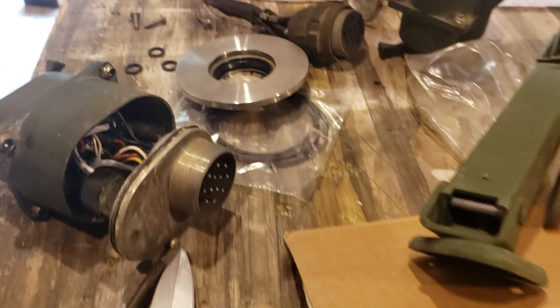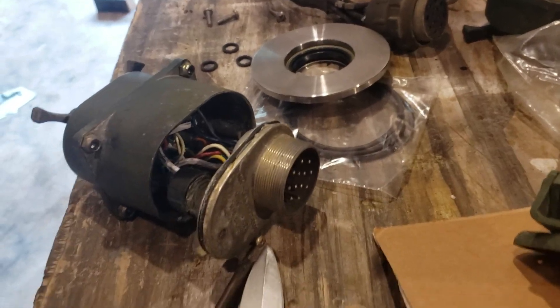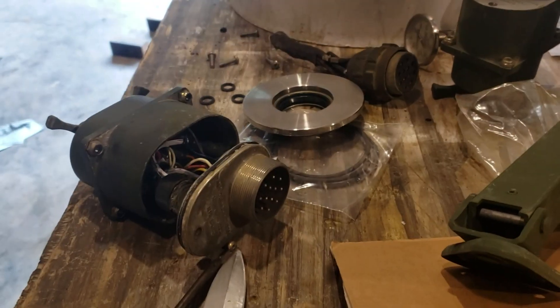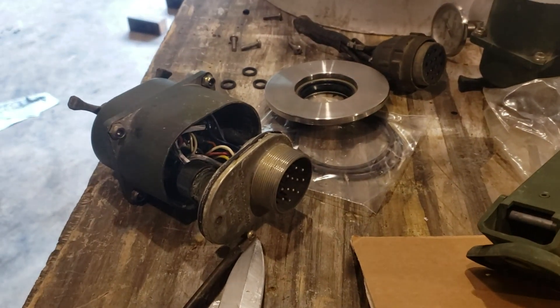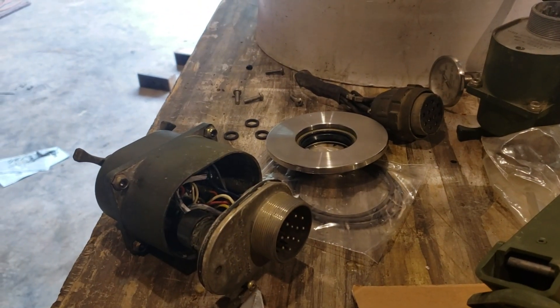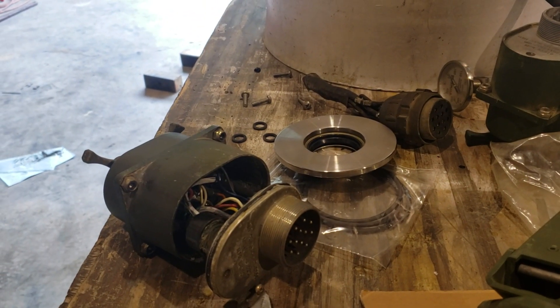Hey guys, in case you've ever wondered what's inside a military three-lever light switch — I'm taking this one apart to figure out what's wrong with it, so why not bring you along? Got the back off already, and that's not really easy. This is not meant to be a user-serviceable part. When these switches go bad, they're meant to be thrown away and replaced.